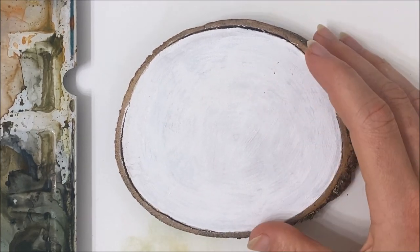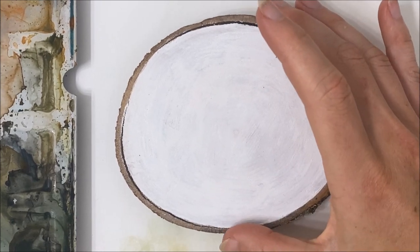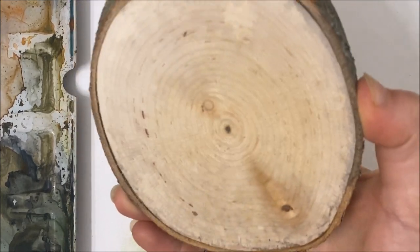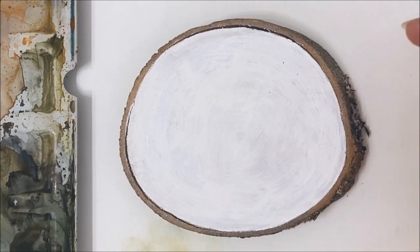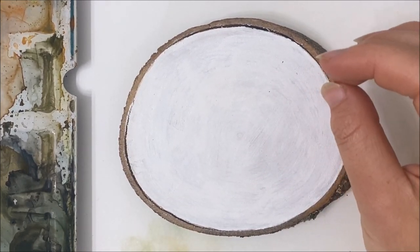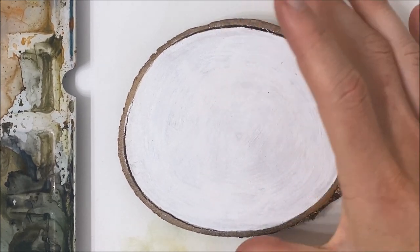Hello everyone! Welcome to another watercolor tutorial. We're going to be using a really neat canvas today. So instead of using watercolor paper, I am using just a wood slice that has this watercolor medium painted onto it that basically makes the surface paintable in watercolor. So I think that's pretty neat.